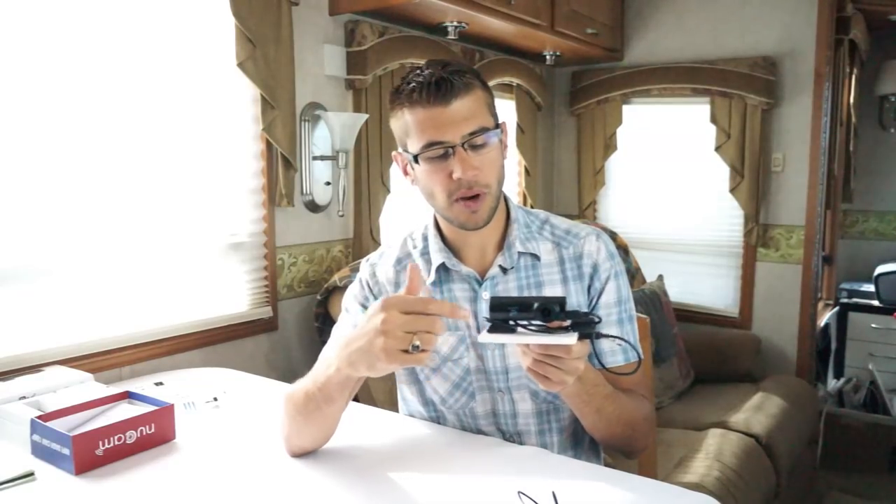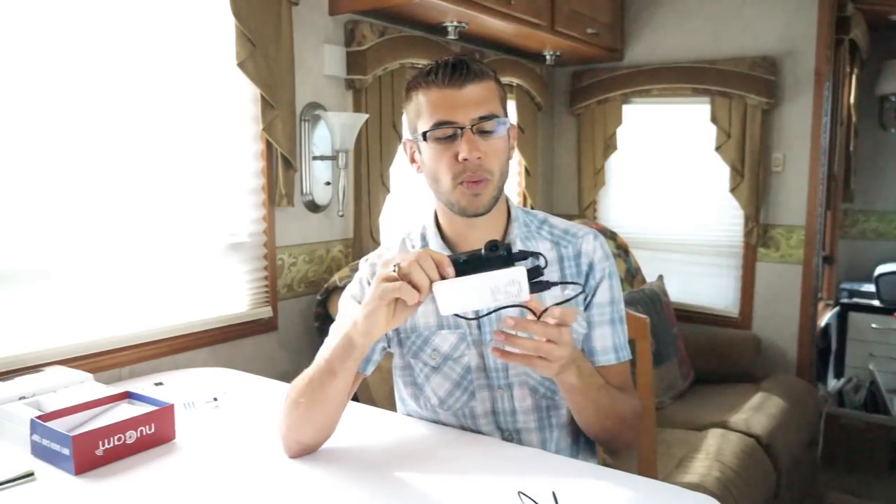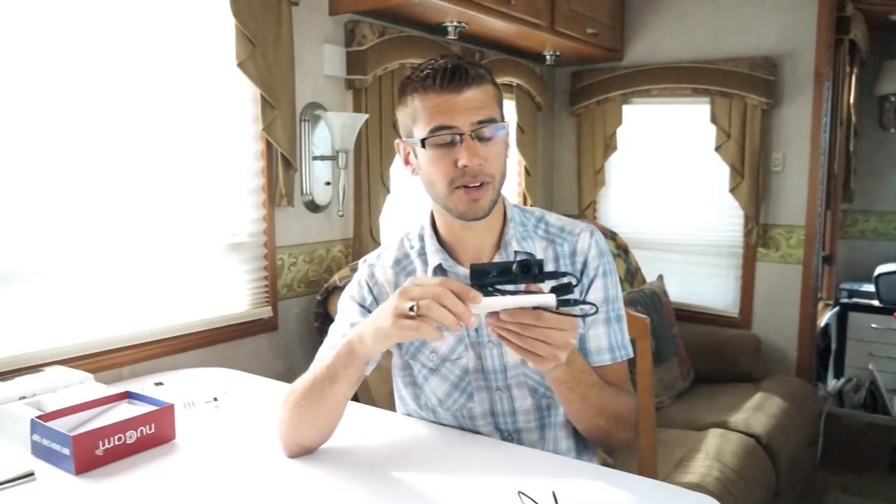We keep one of these in the car as well, because then we can easily just take the camera off the dash, plug it in, and now we can run around with an action camera-type setup — because we found the video quality to be pretty good.